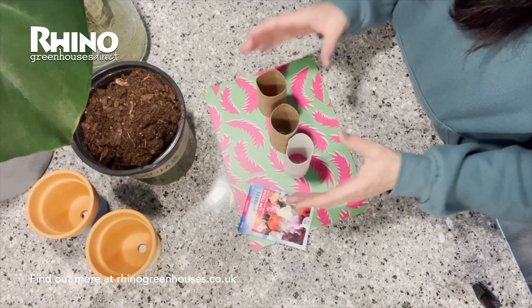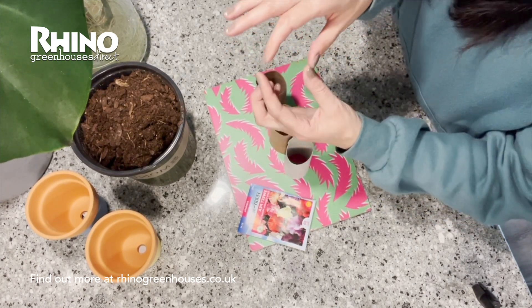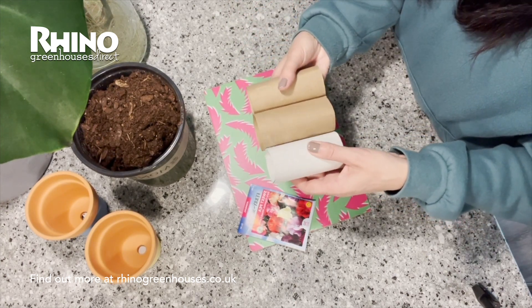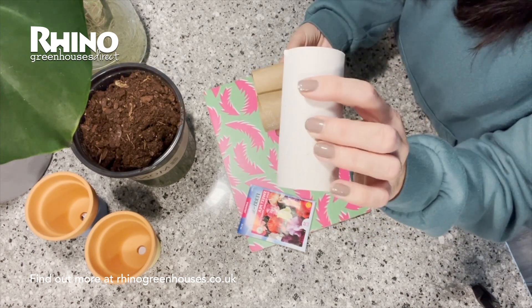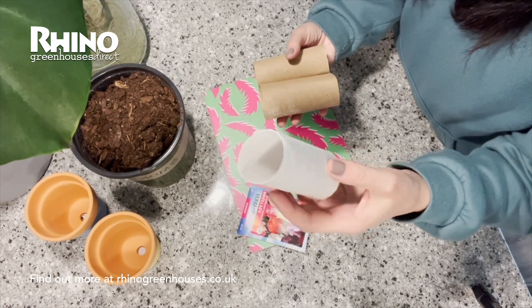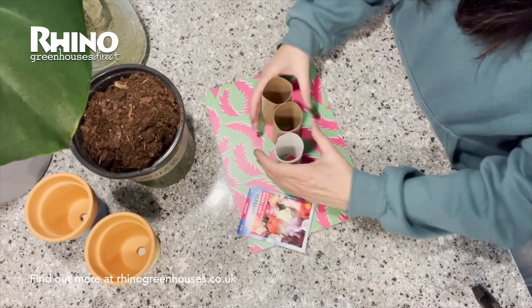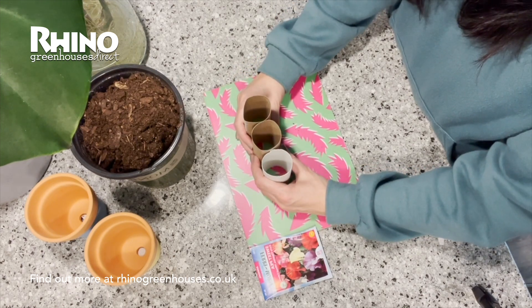You can grow them in root training modules, which are just like the usual modules that you sow seeds in but they're very long. I love to sow them into recycled cardboard toilet roll holders. I save these up through the year and I actually use them for sowing lots of different seeds in spring. For other seeds you can cut them in half as well, then you just place them into a tray and you've got your recycled, easy-to-use seed modules made from cardboard.